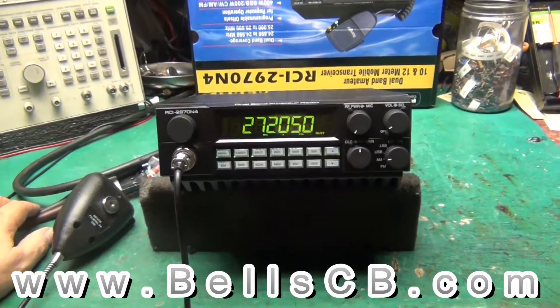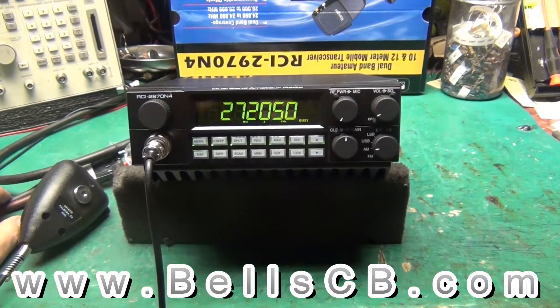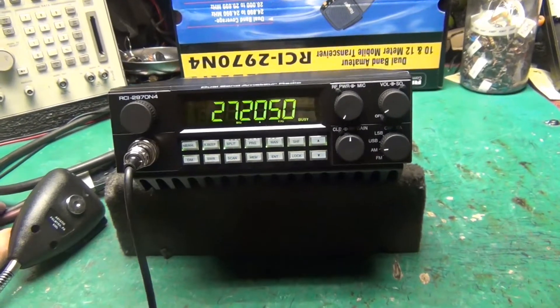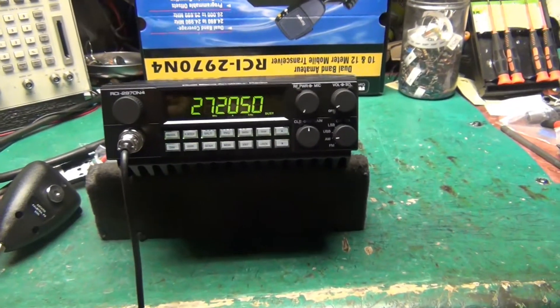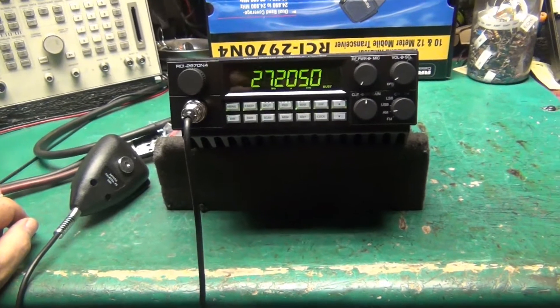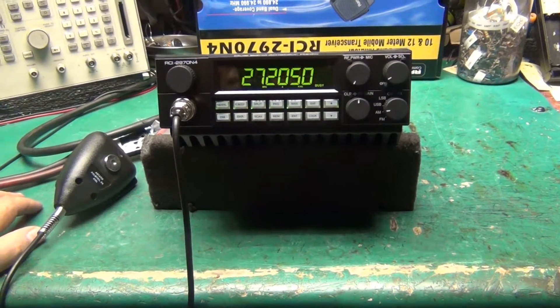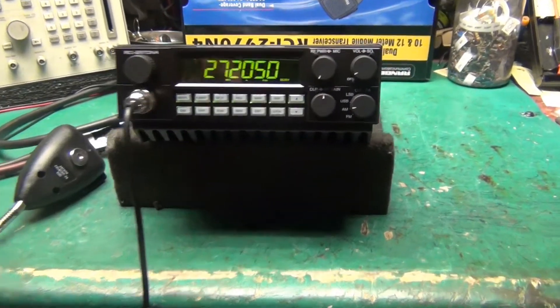Hey folks, welcome back to Bell CB. Got a tune-up report for you today from the RCI 2970 N4. This is for Steven in California — Steven had me put an amp switch in the back so he can have the radio run barefoot. Let's take a look at the lowest power first and build our way up.